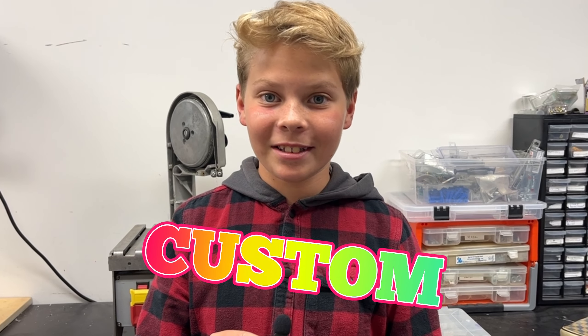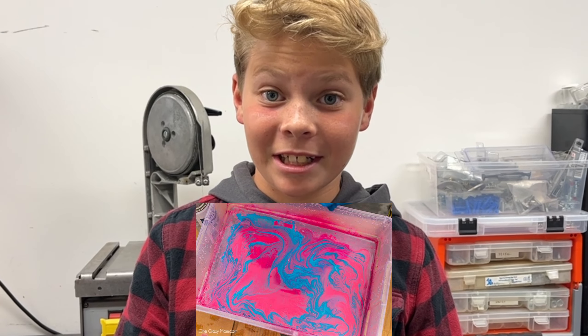Today we are going to be making custom Mr. Beast hydro dipped shoes. Let's get started.